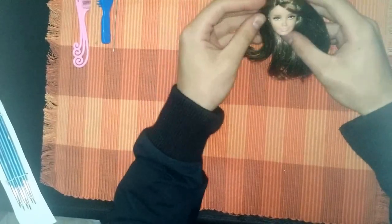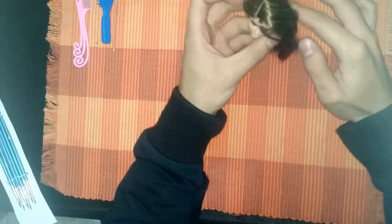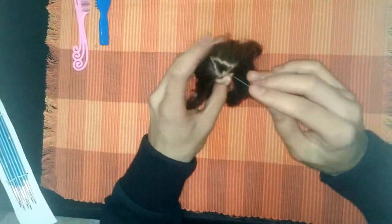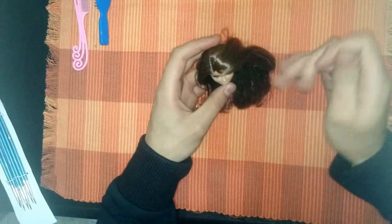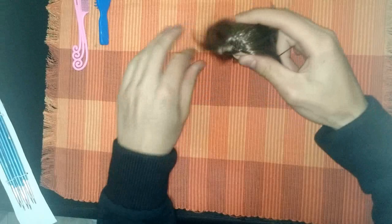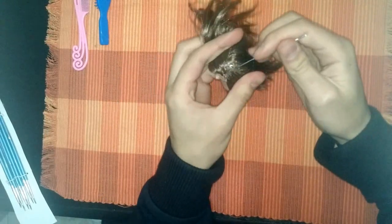Here we have the beautiful Skipper — at this moment I have not painted her yet. Let's start. First we have to remove the line that she has here. This line marks the length of the neck, so we have to put it in the middle.